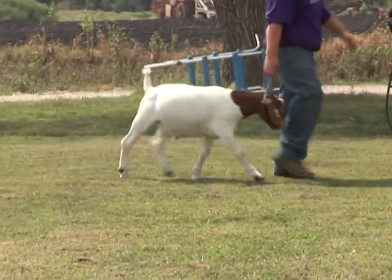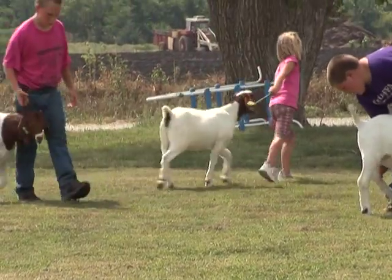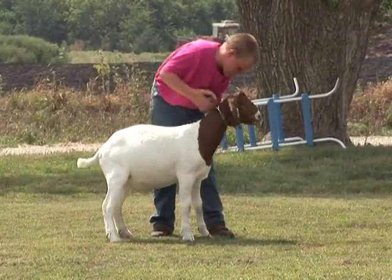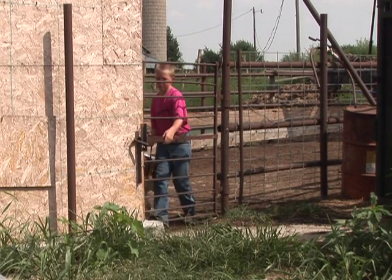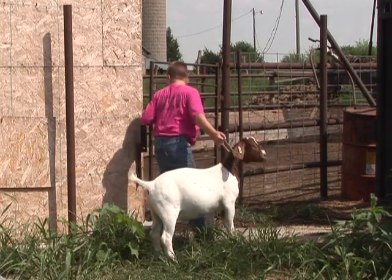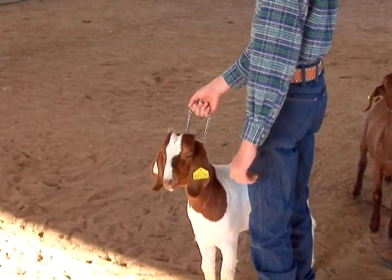Livestock are involved in many youth injuries every year. Because goats are small and tend to tame down easily, their potential to cause injury may be deceptive. Safe working habits include protecting yourself, your meat goat, and others. This lesson covers best practices for personal safety when working with meat goats raised or purchased for the purpose of showing at livestock exhibitions.